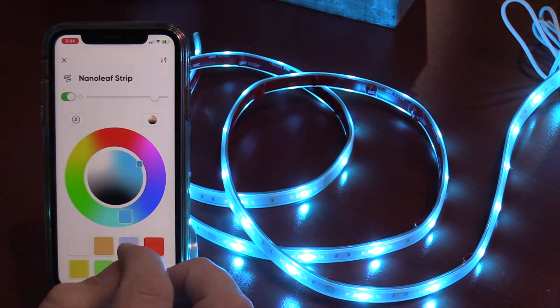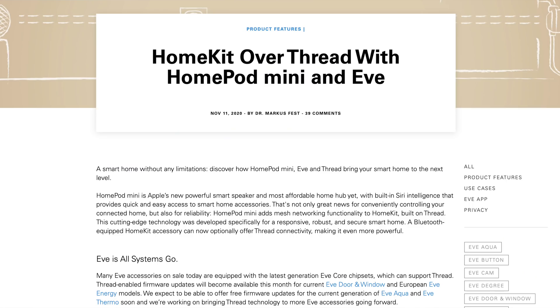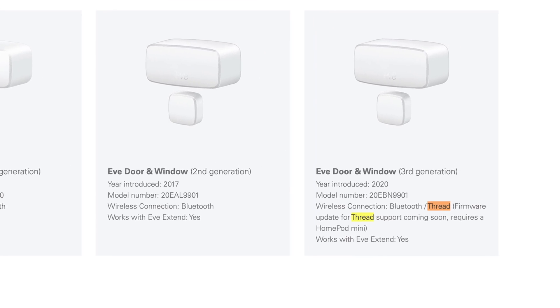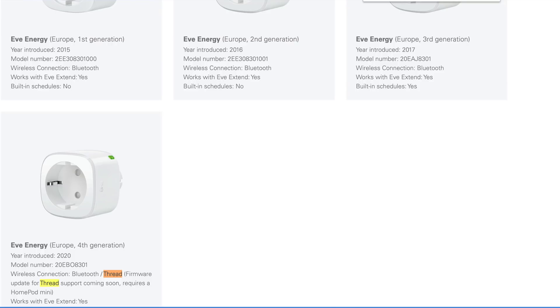Nanoleaf released the first two Thread devices for HomeKit: the Nanoleaf Light Strip and the Nanoleaf Bulb. EVE has also announced that their 2020 model products — even though they have the same name as previous models — will get a firmware update adding Thread technology. And after that, I expect a lot more Thread products coming to market, simply because Apple has adopted it. Anything Apple does, everyone jumps on the bandwagon.